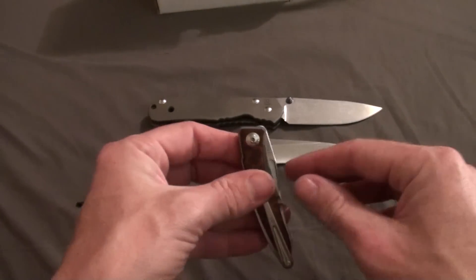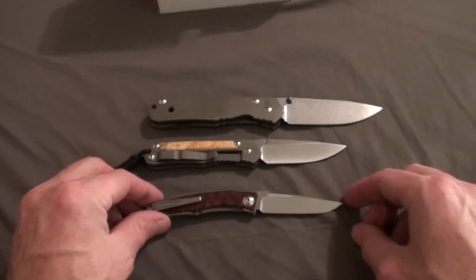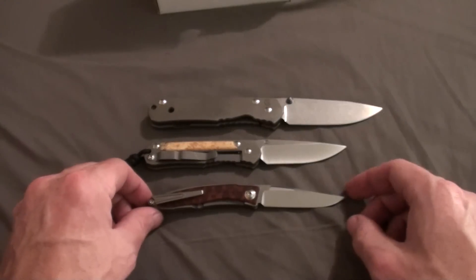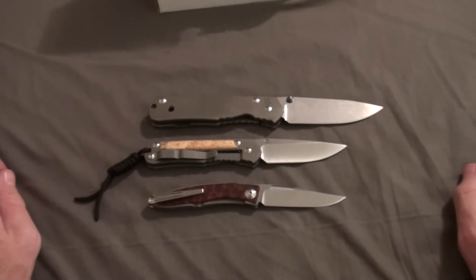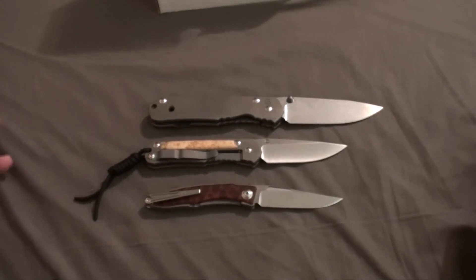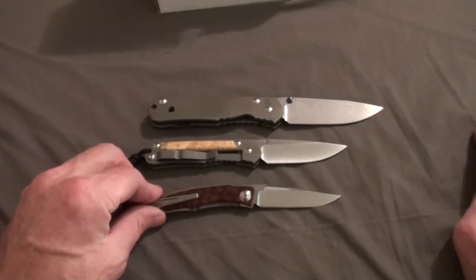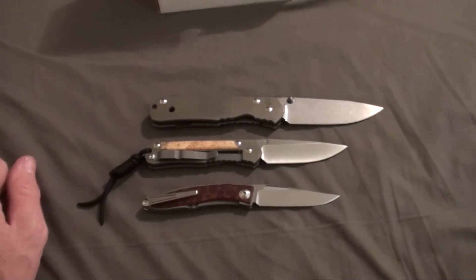Anyways guys, hope you enjoyed the video. Please leave your feedback, comments, rate, subscribe. This will be my last video for probably quite a while unless I come across something or maybe do some of my others. Otherwise, I'm going to be waiting until my new item comes in. Hope you guys have a good night. Thanks, bye.